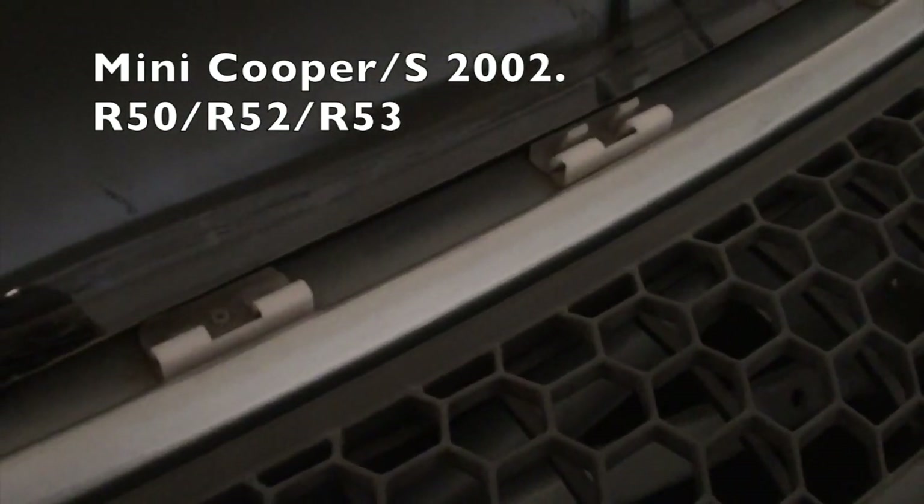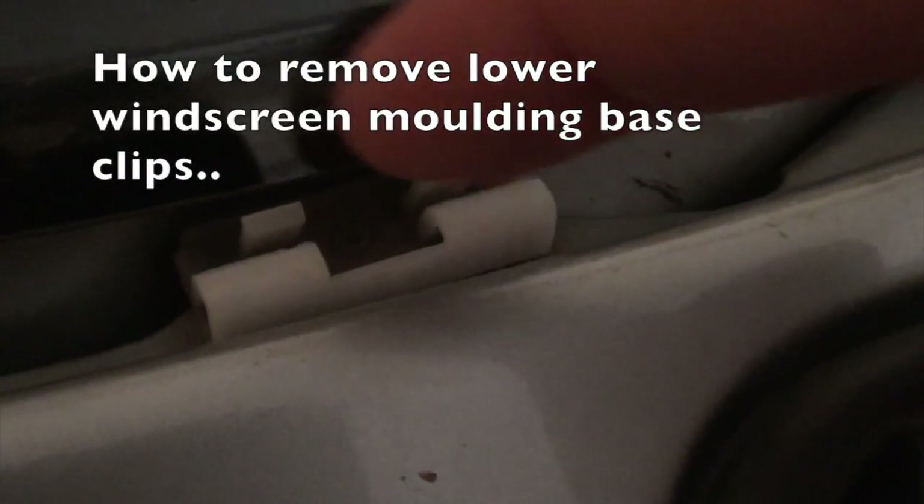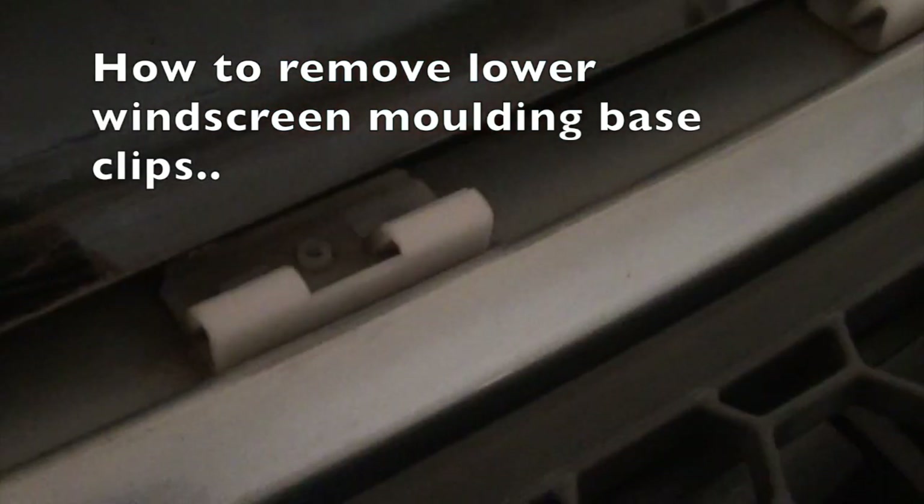You can see here there's a broken clip on the left, and as you can see, this is how it should look with the two tabs on the back of it. It's got a round pin in the center of it, so that needs to be pushed up from the bottom and removed, and then you can remove the main part of the clip.